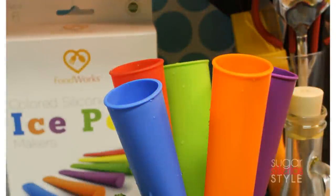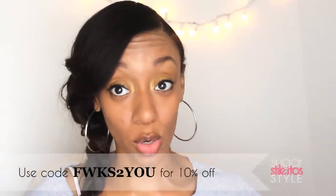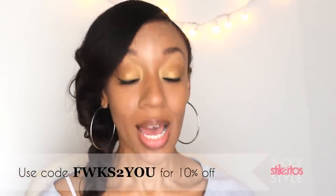I got these colored silicone ice pots from Foodwork — they're sold on Amazon. The link will be in the description bar, and there's a 10% discount code so you can take 10% off your purchase. They're the size of a standard popsicle, so they're perfect for kids. I really like these ice pot makers because they're really easy to use, reusable, dishwasher safe, and BPA free.